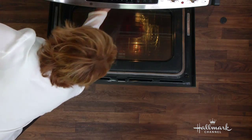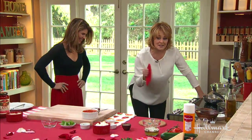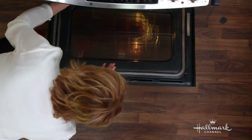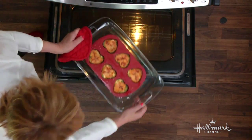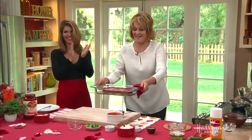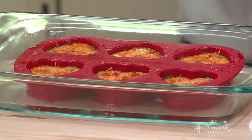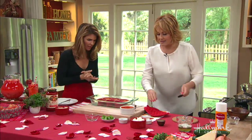Bake for about 50 minutes, or until they're nice and golden and puffy on top. And here's the result — look at that! Do you see how simple this is? The water steams it, which is why it comes out so light and airy.